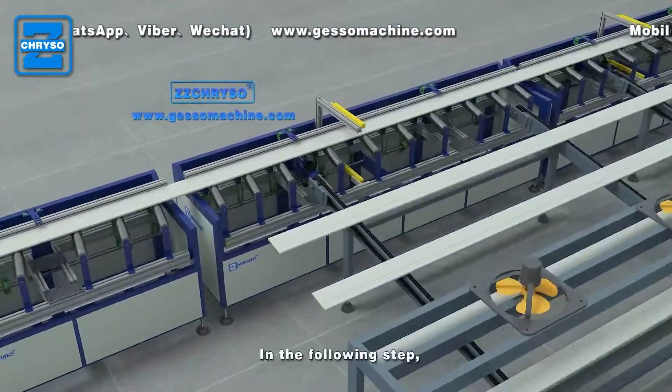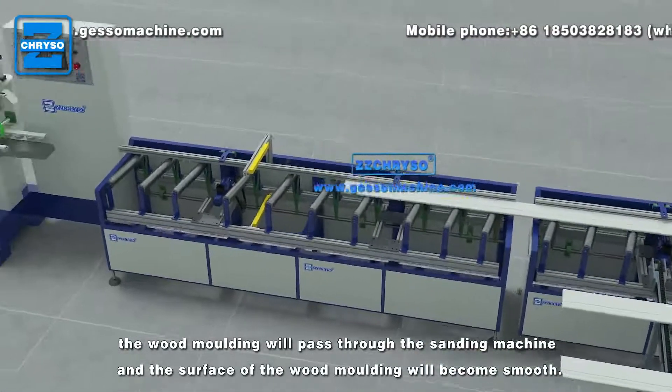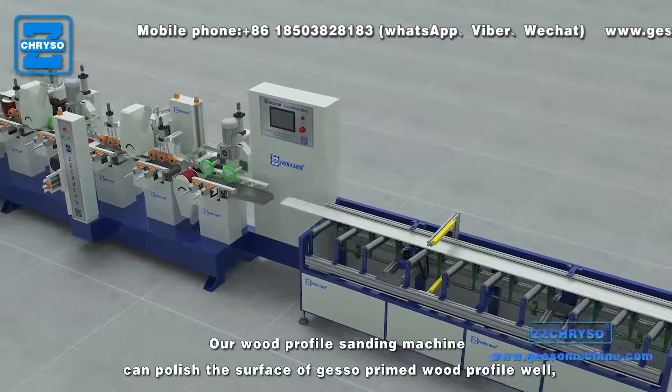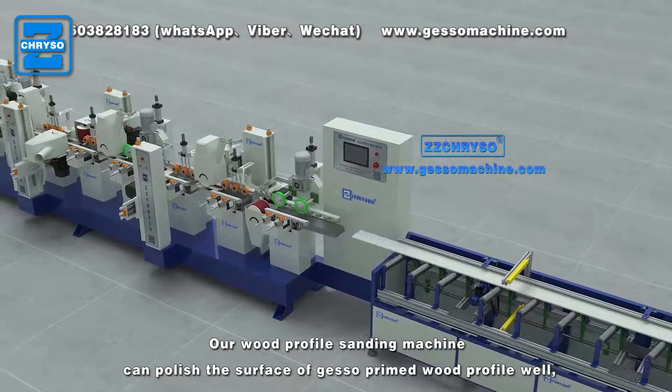In the following step, the wood molding will pass through the sanding machine, and the surface of the wood molding will become smooth. Our wood profile sanding machine can polish the surface of gesso primed wood profile well.